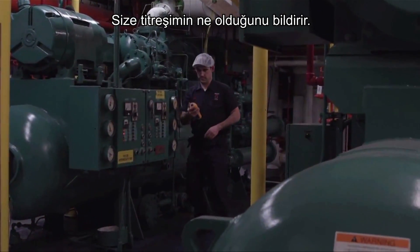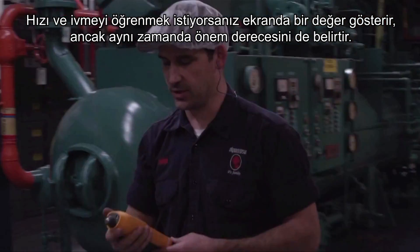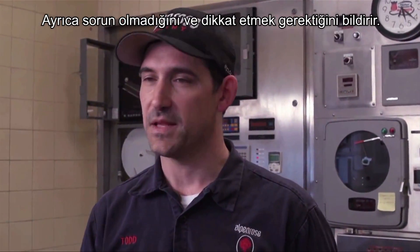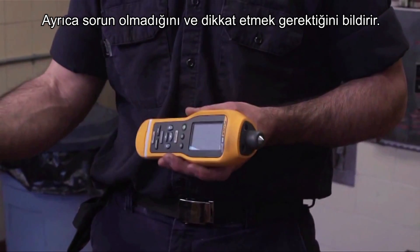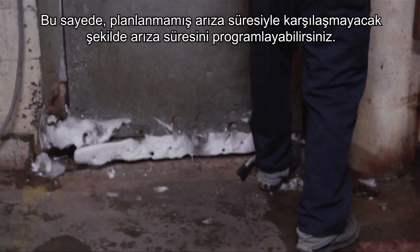It tells you the vibration. It'll give you a readout if you want velocity, acceleration, but it'll also give you your severity scale. It's going to tell you it's good or needs attention, that way you can schedule your downtime so you're not having any unscheduled downtime.